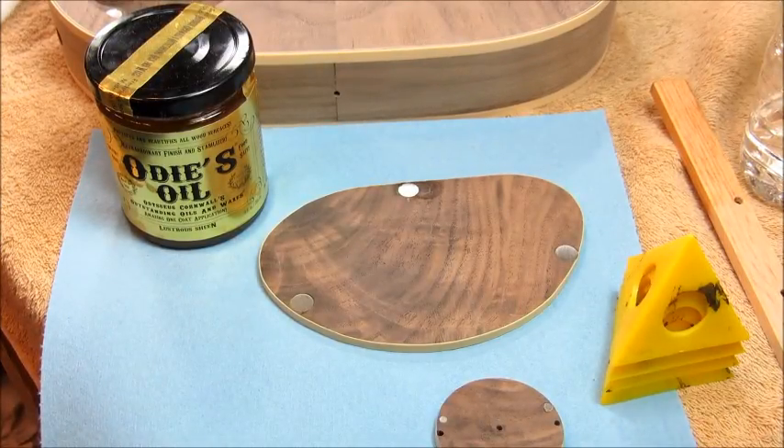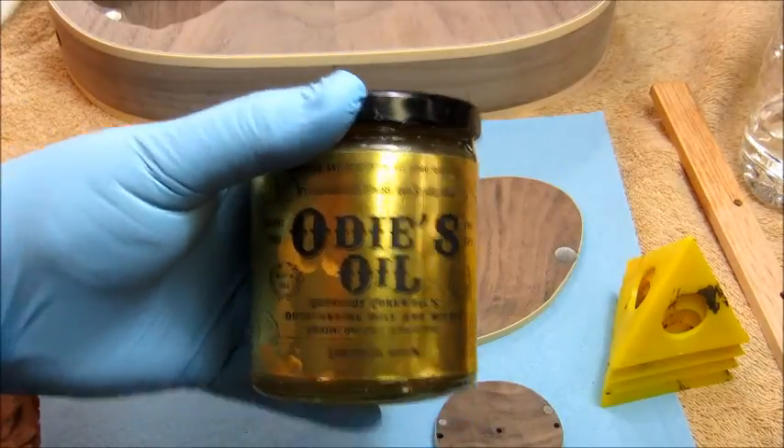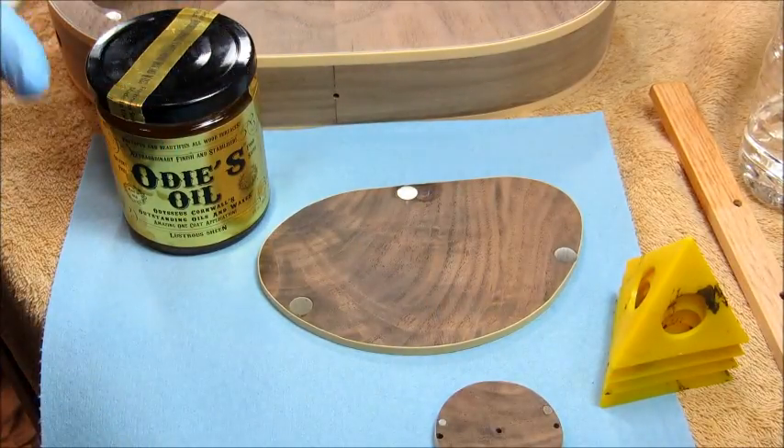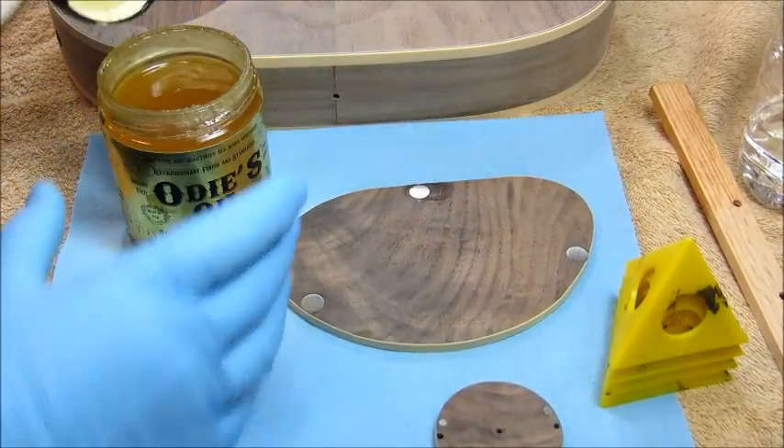We're rolling here. This is Rick Stratenstein. Hello. I'm going to show some Odie's oiling of the Sir Andrew build here. I thought I'd show you the whole process.